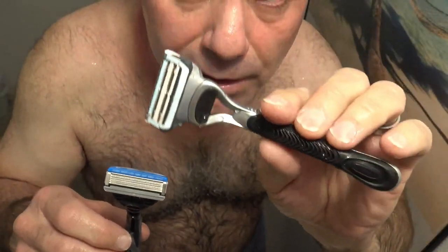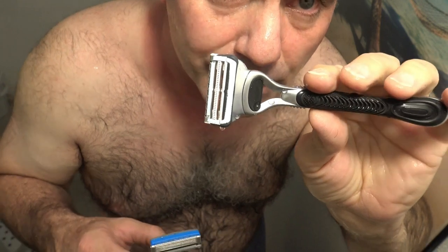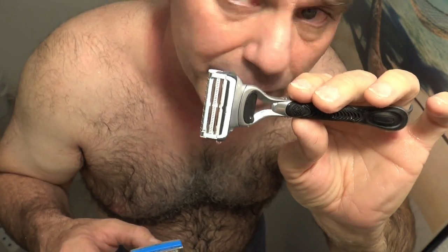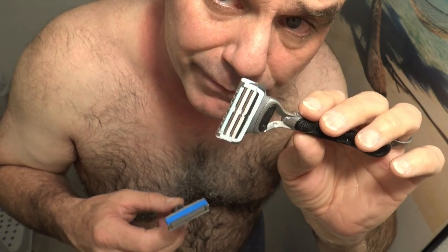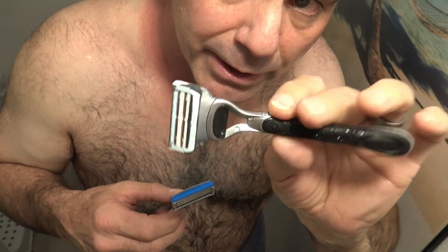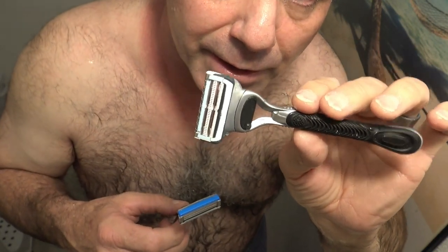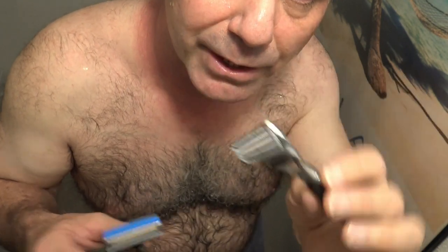The Gillette Skin Guard razor left too much stubble for me. I don't really care for it — it's just for people with sensitive skin and I get ingrown hairs too much. Maybe if you haven't shaved for a few days and have really thick stubble, you could start with this razor, go over it once to get it shorter with a more comfortable shave, and then use a better quality razor.